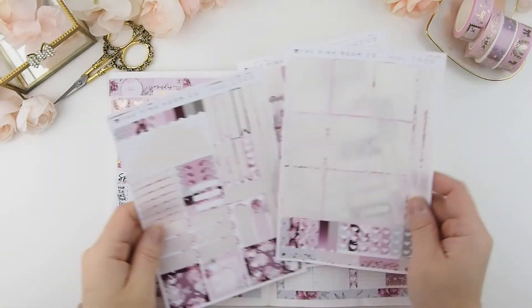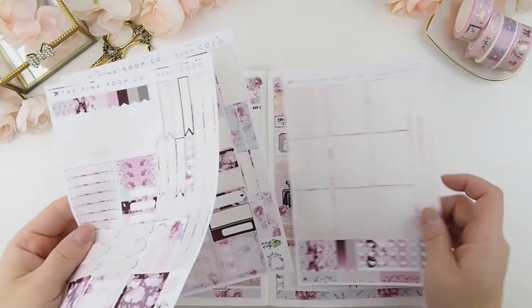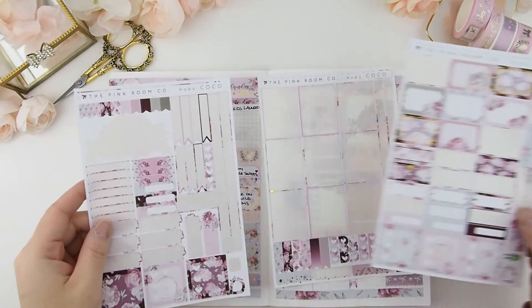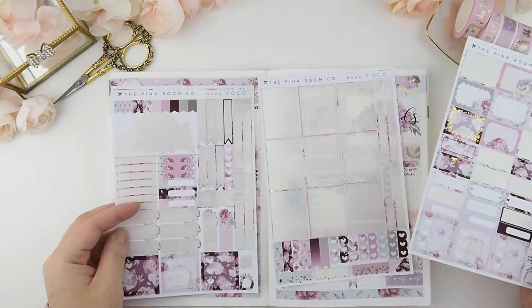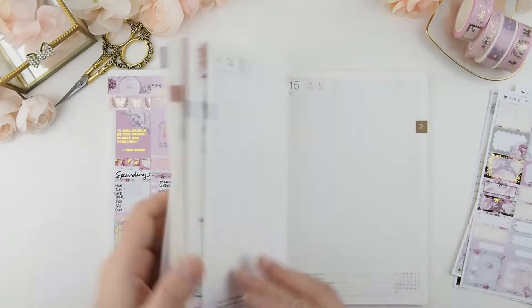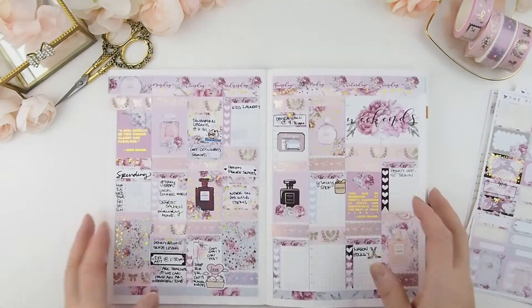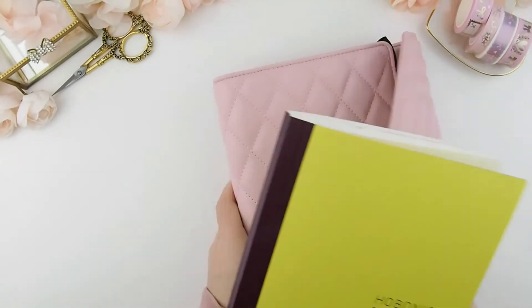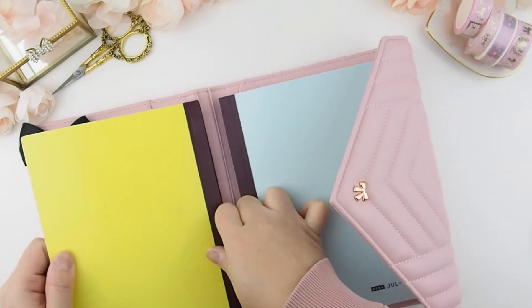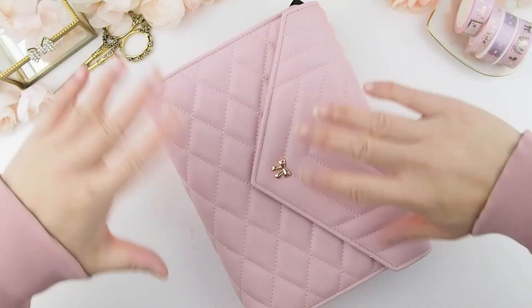And that's it! As you can tell, I didn't use many stickers, so there are plenty left over for my daily inserts at the back of the hobonichi cousin. I haven't filled out the last few days because I don't know what's happening until the day of. I hope you guys enjoyed this video — see you next week, bye!